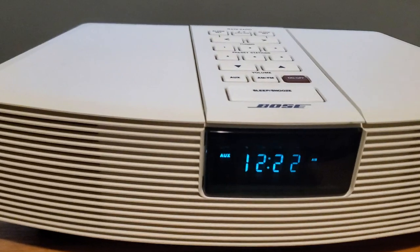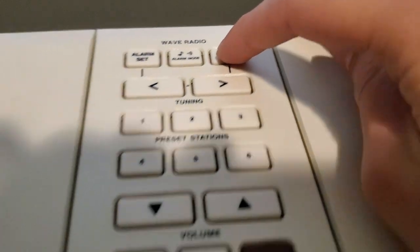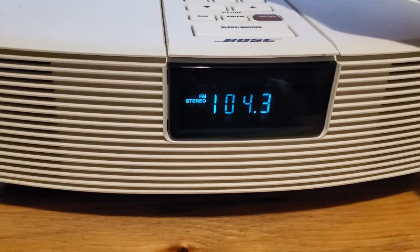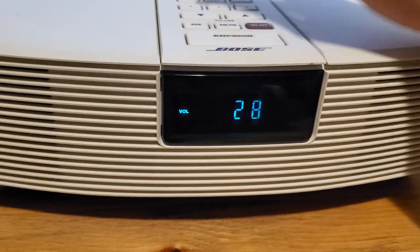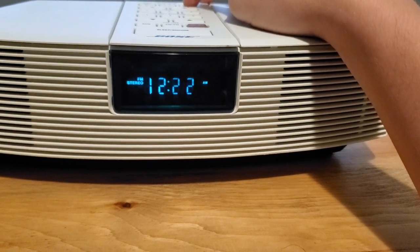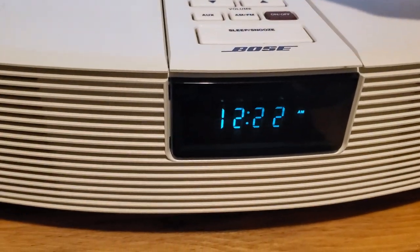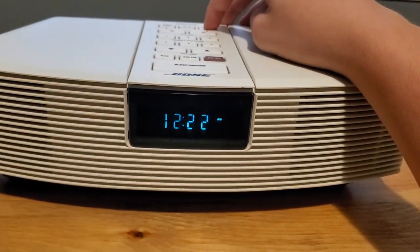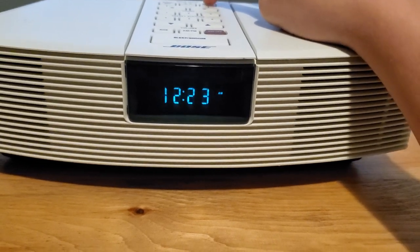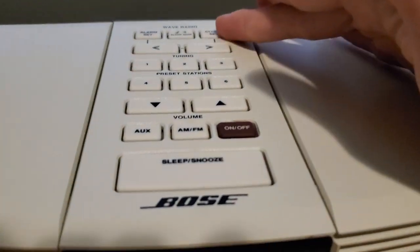I'm going to pause that. Real quick, this is how you set the clock — press clock set and go into FM mode. I need to turn that down. Press clock set and it should let you set it. I'm not sure why it's not working right now, but usually you just press clock set and it sets it for you.